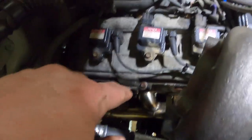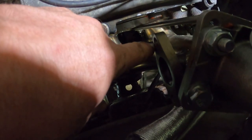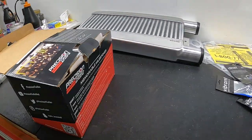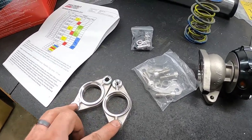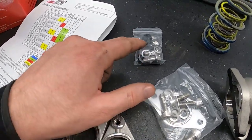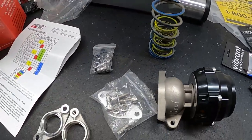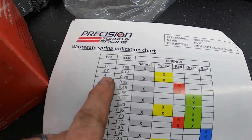Next step is to get the wastegate hooked up — it goes on this flange right here. For the wastegate I got the 38mm Precision wastegate. It comes with a couple of flanges for custom setups, mounting hardware, gaskets, banjo fittings for your airline, the wastegate itself, and all of your various springs to set your desired PSI.